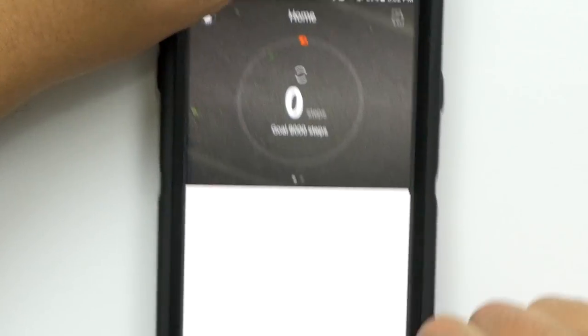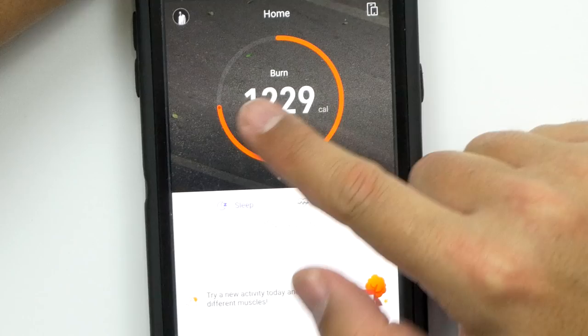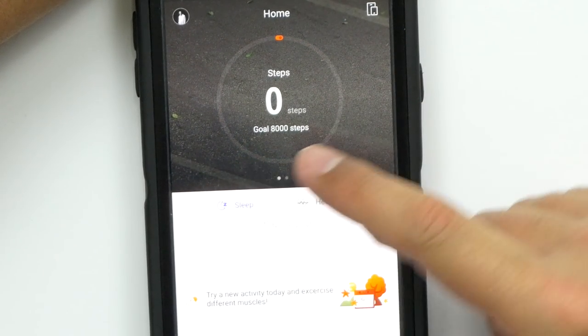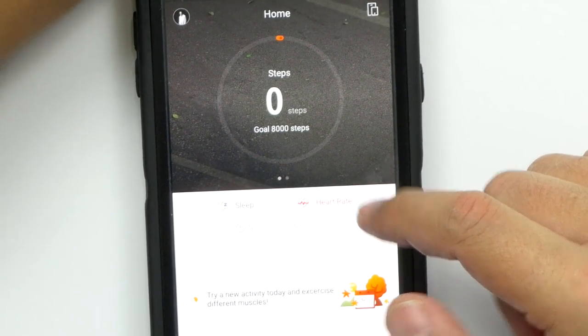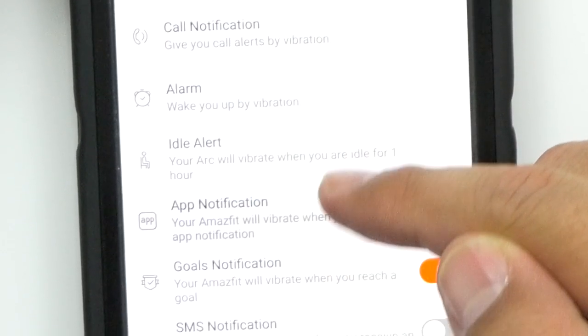Here's the app — very basic. I've never used the Amazfit app before, but here it is. This is the home. You can see how many calories you've burned, how many steps. You can put yourself on sleep mode, heart rate. You've got your call notifications, your alarm, idle alert, app notifications, and goal notifications.